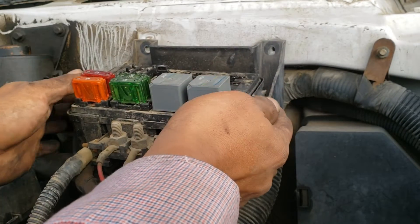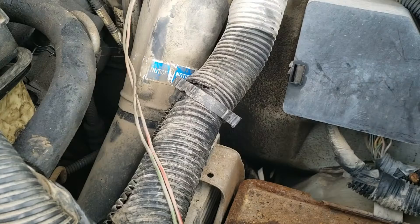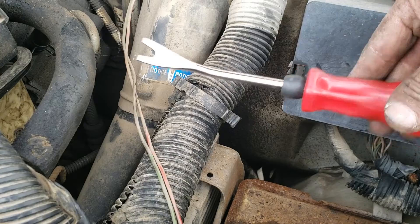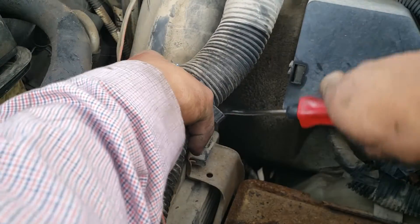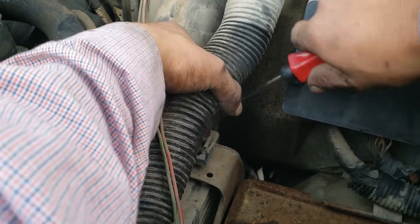A 10 millimeter socket frees up the fuse box — move it to the side. I'm using a molding tool to remove the retainer clip because the van needed one. Normally, just open it and move the wires out of the way.